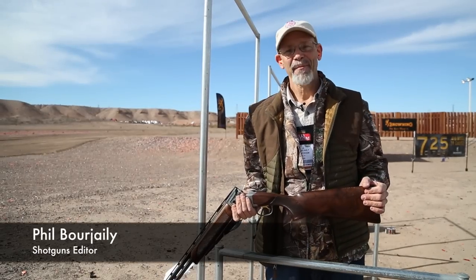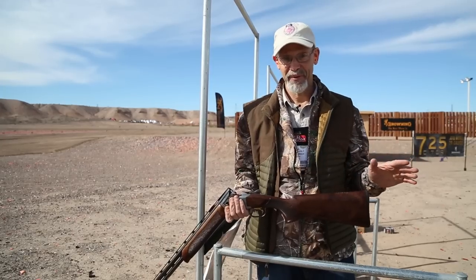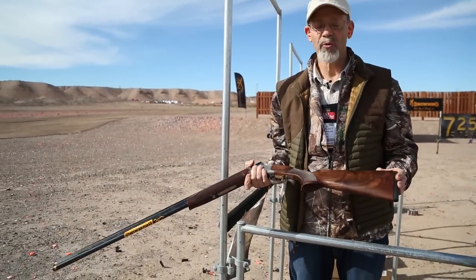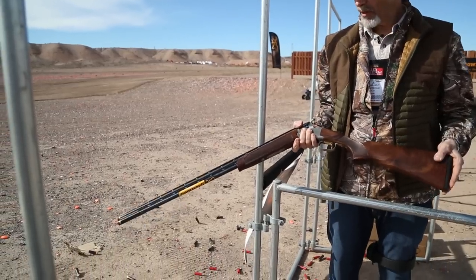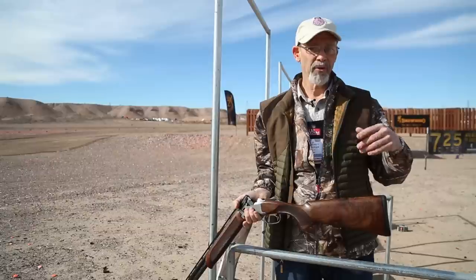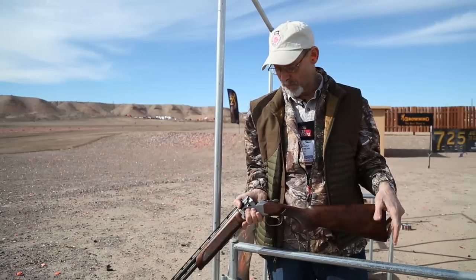This is Phil Borgeli at range day, the day before SHOT Show, and I've been shooting a lot of guns today. One of the most fun to shoot here is the Browning Citori 725 in 28 gauge. The small gauge 725s are new this year — previously Browning had them in 12s and 20s. This year there are 28s and 410s, both in field guns and in sporting models.